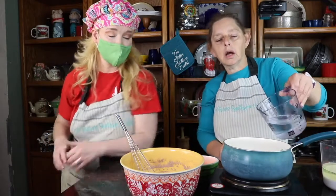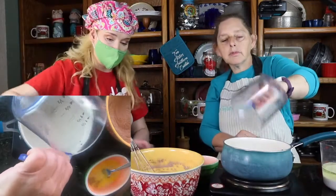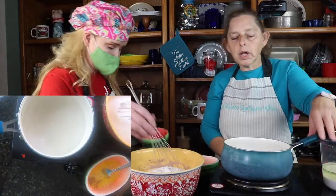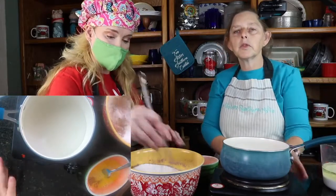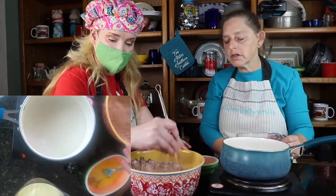The part of this recipe that I think makes the difference is boiled hot water. I think that's truly what makes it tender and moist. I had this burner going hot and we're going to get this to a boil. It shouldn't take long because the burner is hot. As soon as it comes to a boil, we'll start mixing in all our ingredients.